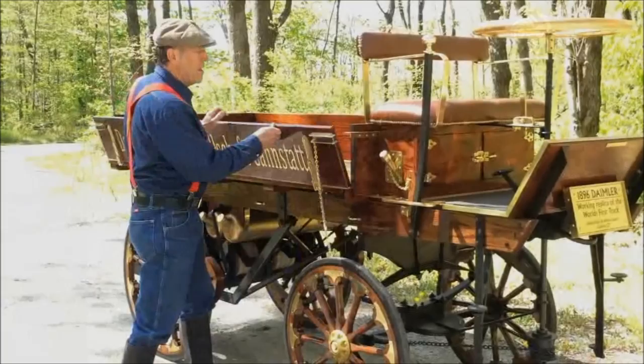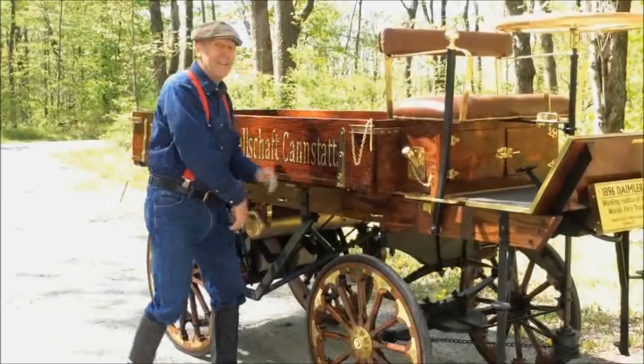And once in a while I can deliver a few beer barrels here — just like this one from the time.